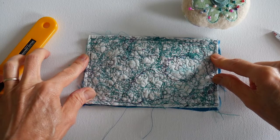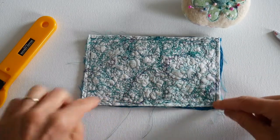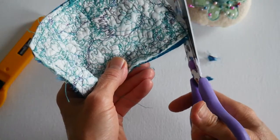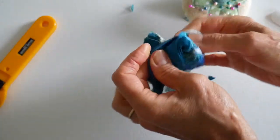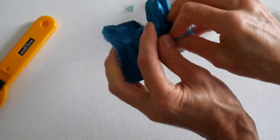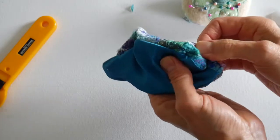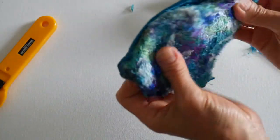I've taken the pins out and stitched all the way around, leaving a little gap so I can turn it inside out. Before doing that, I'm going to chop the little corners off to get nicer corners when turned. Turning it inside out is always a bit of a fiddle with small pieces. The lining fabric frays easily, so I'm gently poking it with my fingers so as not to damage it.